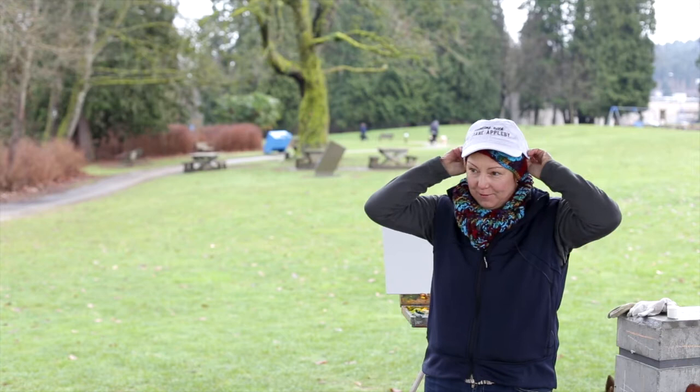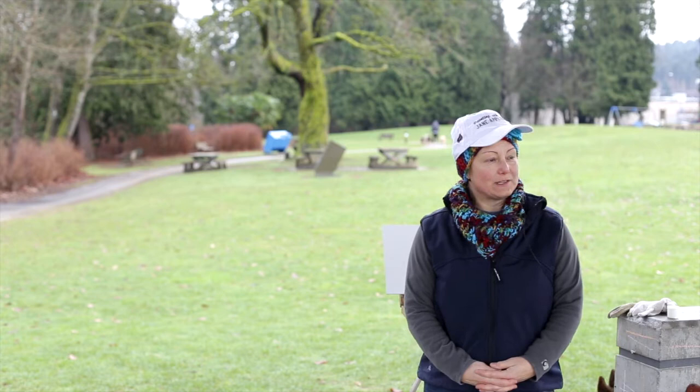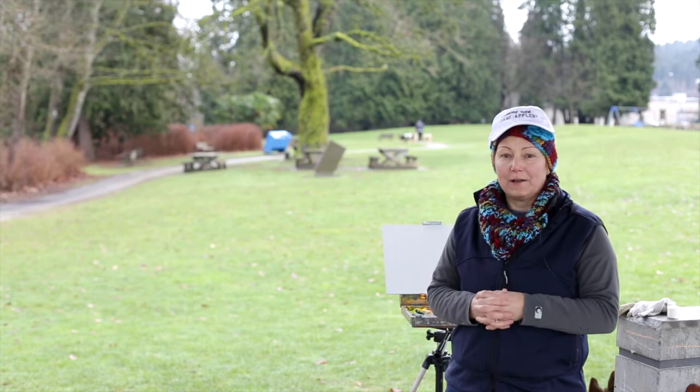I'm going to put my painting hat on, and today I'm going to talk about how to choose a scene in a lovely park or setting. There's so much to take in, so you may want to walk in the park, enjoy it, and then focus in on a small area. That's usually a recommended way to start painting something.